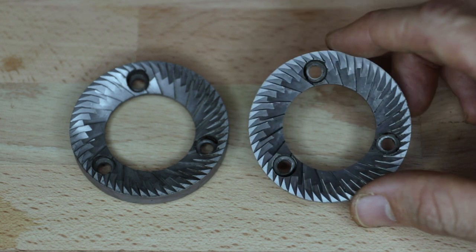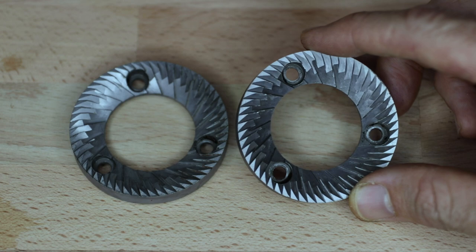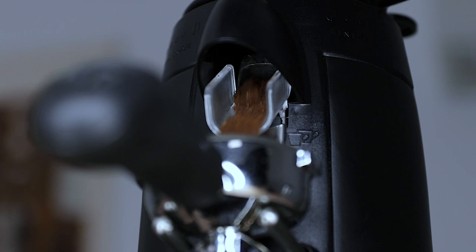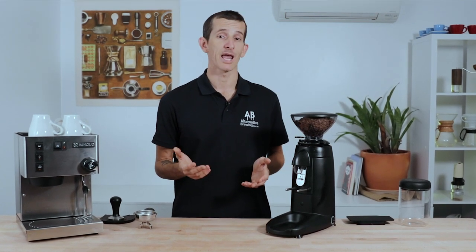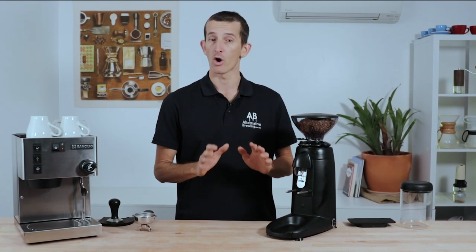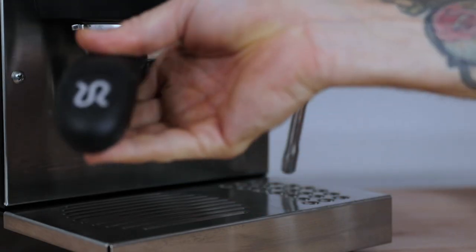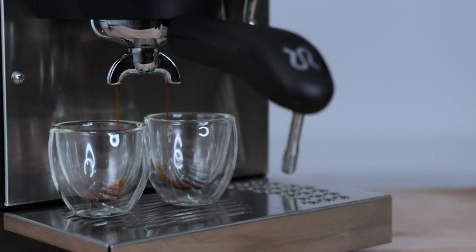The K3 uses 58 millimeter stainless steel flat burrs to grind coffee with precision and uniformity, essential for producing a smooth and balanced espresso. With a motor that turns out 1,300 RPMs quietly and efficiently, it will dose out a full portafilter of coffee surprisingly fast without too much fuss. It's this arrangement of burrs and motor that are the backbone of the K3 Push, giving it the capability to grind cafe-quality rich espressos on entry-level machines right up to commercial requirements.